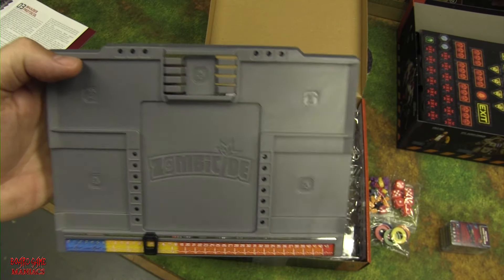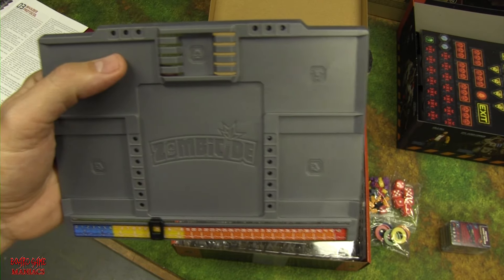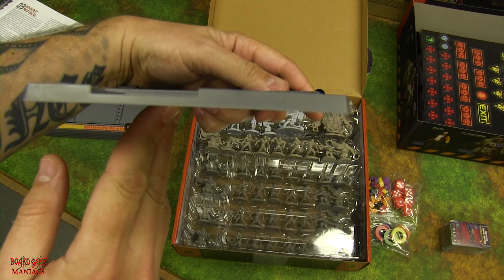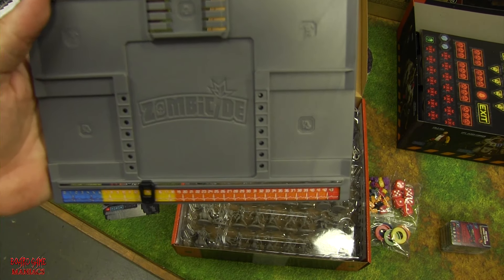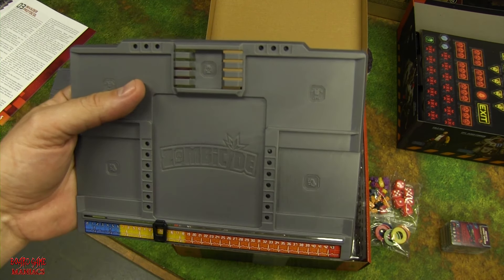The dashboards are nice and sturdy — good durability — though Shane notes they are very thin, which is a good thing for storage. The color looks great. We'll see how they hold up in gameplay.